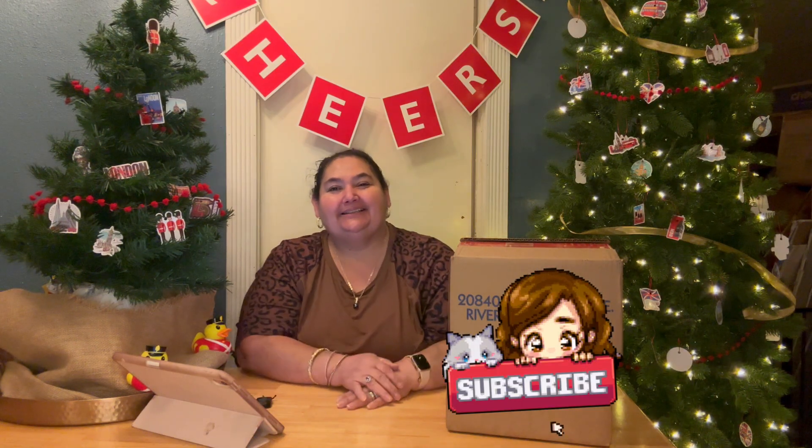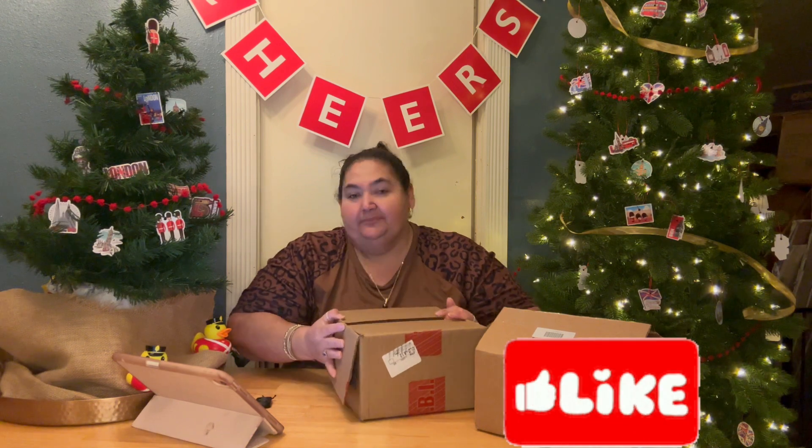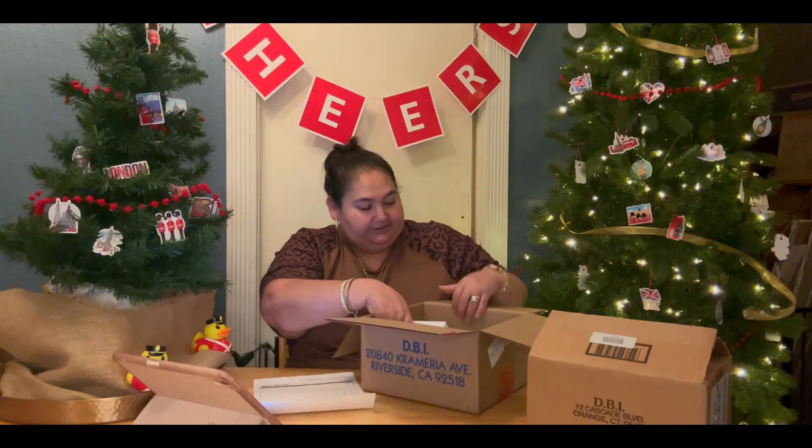Hi, Dee Dee Bean here again for an unboxing. It's a bit deceiving — it's a two-box unboxing but really one order. Sometimes Dooney and Burke ships separately; I'm not sure if it comes from different warehouses. We'll start with this bag box right here — I placed this order and it's some SLGs.